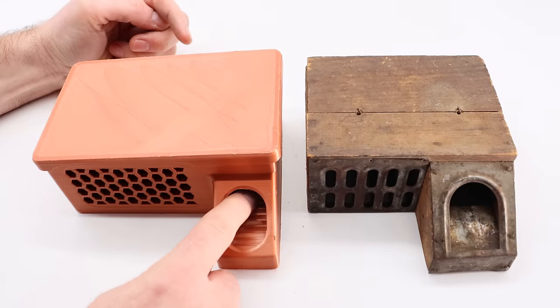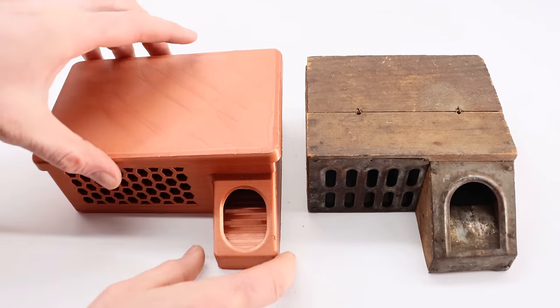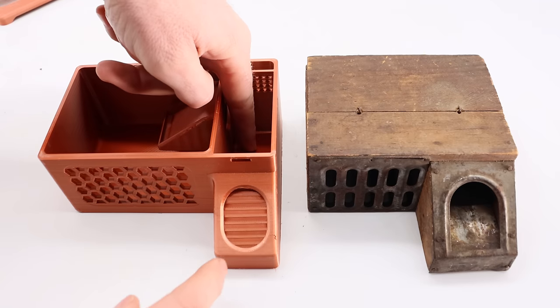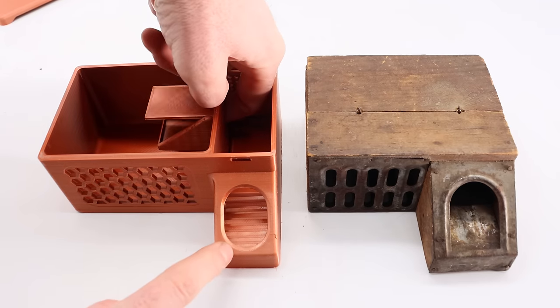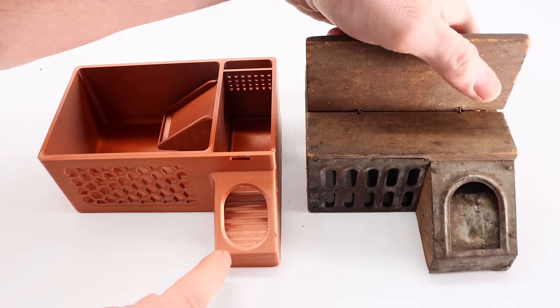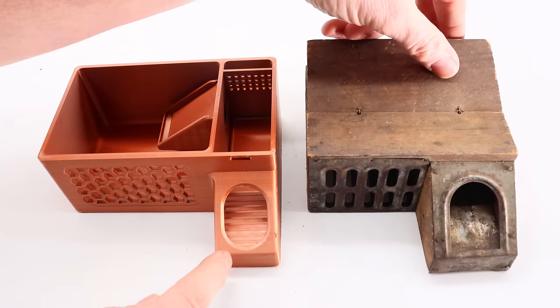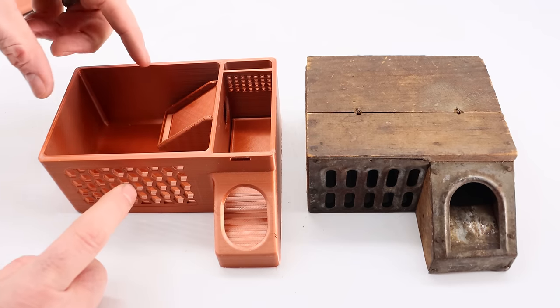The way you catch a mouse is it enters trying to get the bait through a hole right here. When it goes inside, it steps on a teeter-totter that closes the door. It can't get back out except through this one-way door in the holding chamber. When it steps off the teeter-totter, it resets. This design hasn't changed and it works really well. My biggest concern is how many mice we can fit inside this holding chamber.